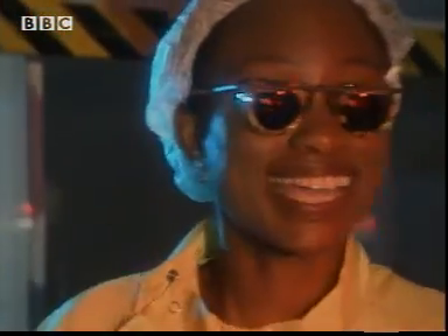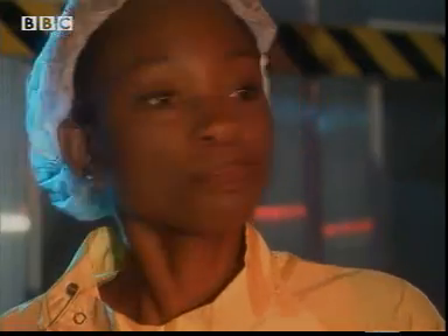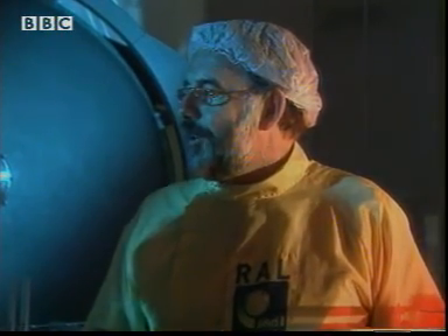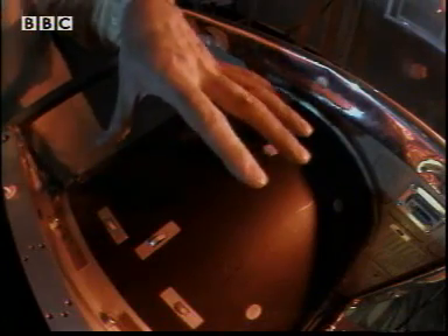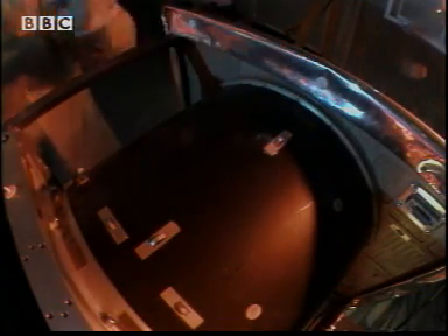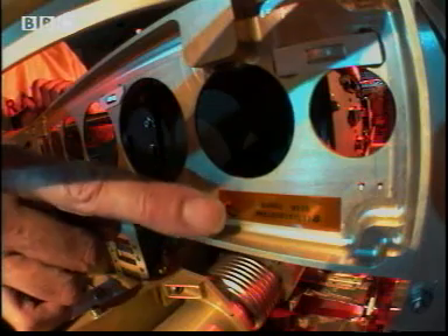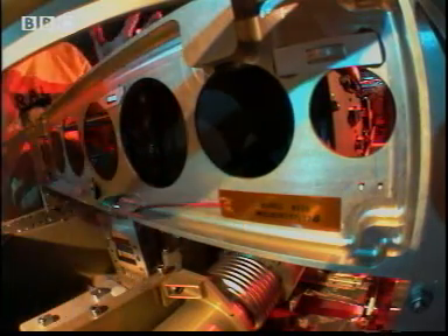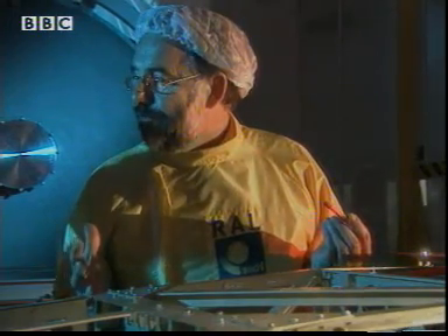Trevor, I've got it this time. We need to cool the hot bit and warm the cold bit. Well done, Femi — that's exactly what we did on SOHO. This is a radiator; it allows the heat to flow from this part of the structure into space where it's much colder. And this tiny heater makes sure that this part of the structure is at the same temperature as the front, so there's no distortion.